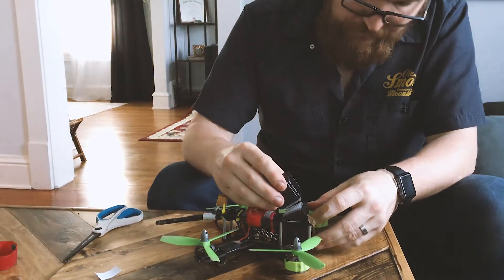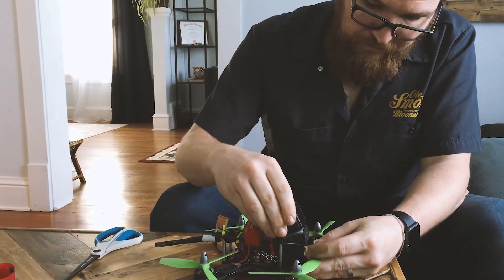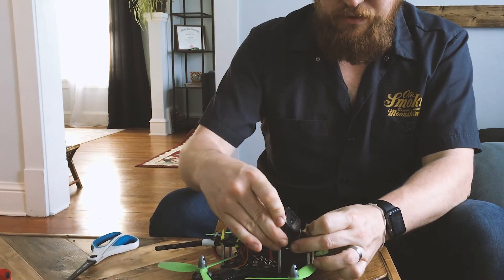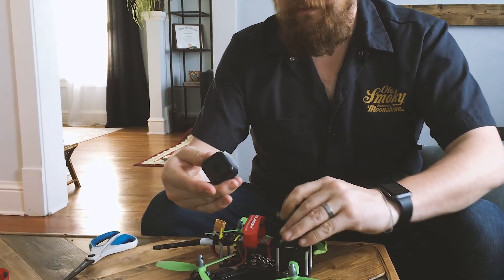So let's go ahead and test it. It looks like it's actually held on there pretty good. Though it looks like the foam on the bottom — yeah, the foam adhesion is going to be a potential problem.